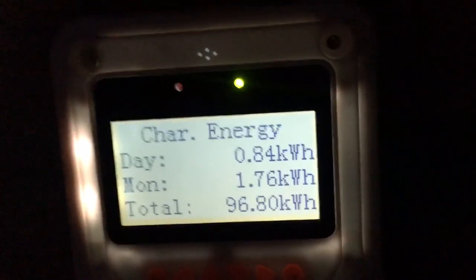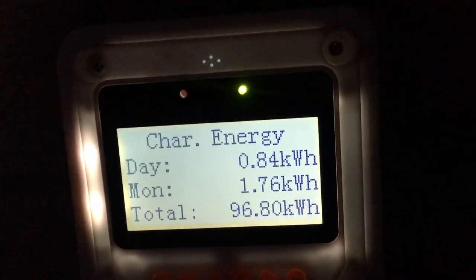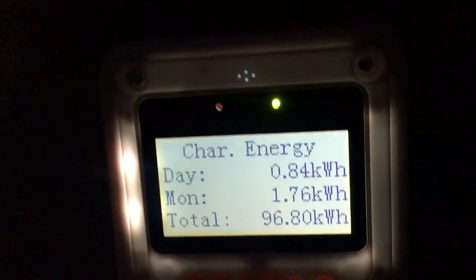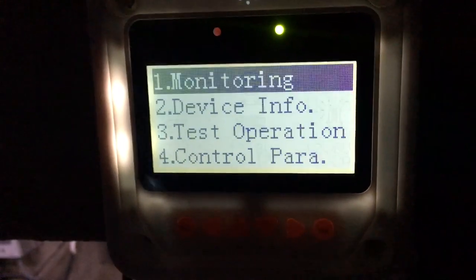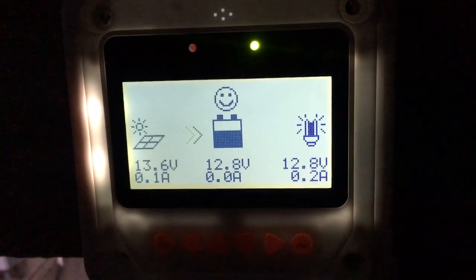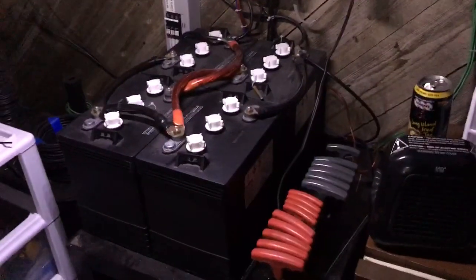Now, AC and DC kilowatt hours are different, because when you convert DC to AC it takes more watts. I don't know the exact math, but don't confuse AC kilowatt hours with DC kilowatt hours. But basically I produced one kilowatt hour off of two solar panels. Let me show you my panels if you haven't seen them before.